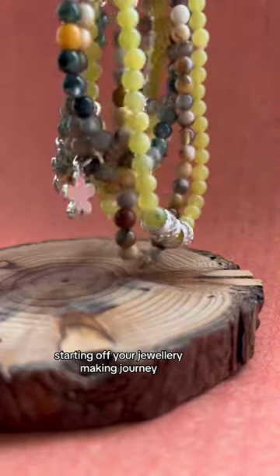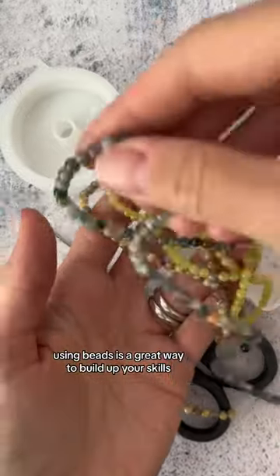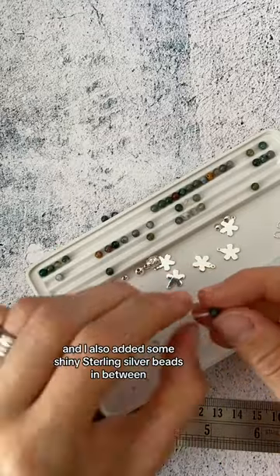Starting off your jewellery making journey using beads is a great way to build up your skills. I used semi-precious gemstone beads and simply threaded them onto a cut piece of elastic.